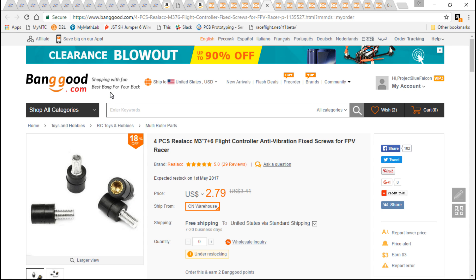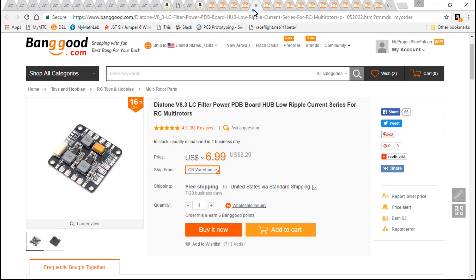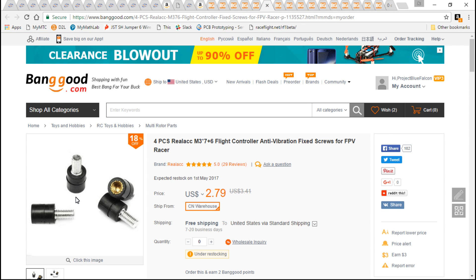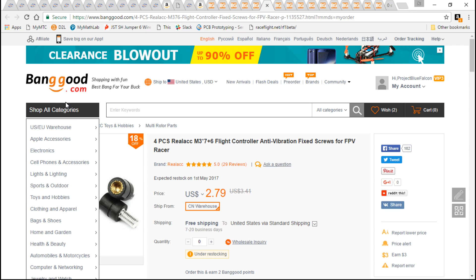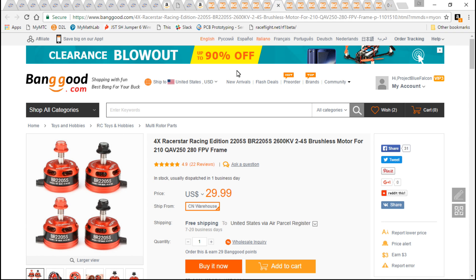I do recommend soft mounting your motors and flight controllers. Banggood offers soft mounts for the flight controller — they are a little bit harder than the ones from RcMadeRC.com; these work great, those are just okay. I could not find any motor soft mounts on Banggood, so you may have to go to a separate website. eBay sells them as well, or you could go to a friend with a 3D printer and have them print some for the motors.